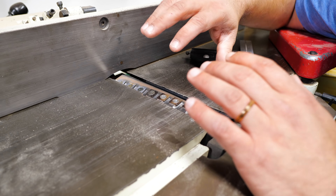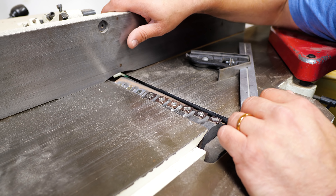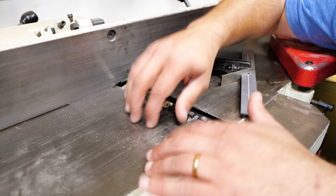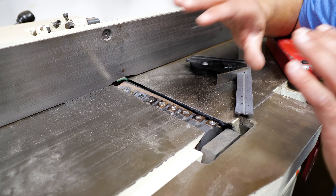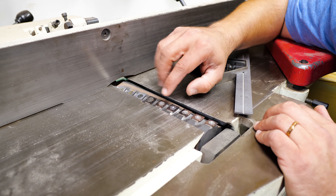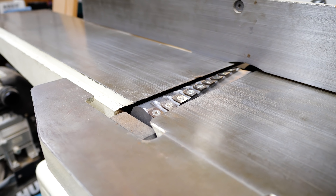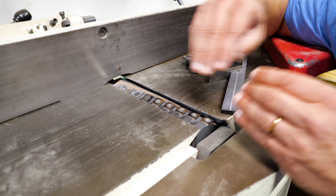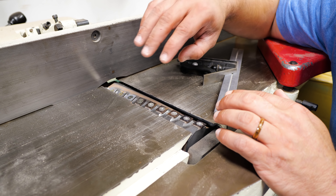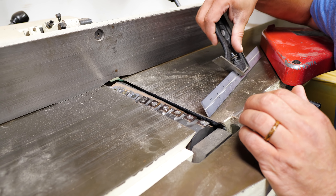Jointers are great because they have very few features. You have a cutter head, a fence which is usually adjustable by about 45 degrees, and then you have an infeed and an outfeed table. This is a segmented cutter head — these are quieter and better with figured grain. There are also straight knife cutter heads, which are a little bit easier to set up, but the segmented heads are definitely worth your while if you can get one.